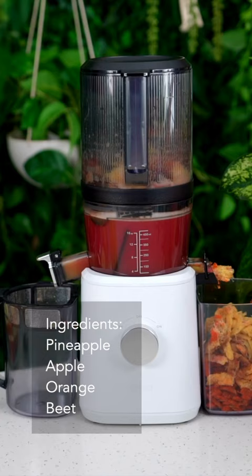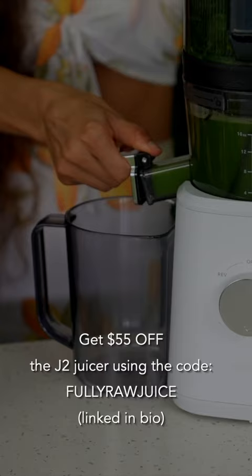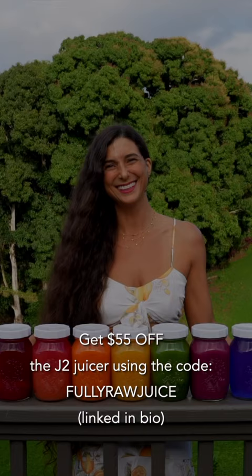Now, this is what I like to call juicing the rainbow. You can get $55 off a Nama J2 juicer using the code FULLYRODJUCE at checkout. I hope this inspires you to drink one fresh juice a day. Much love always, and happy juicing.